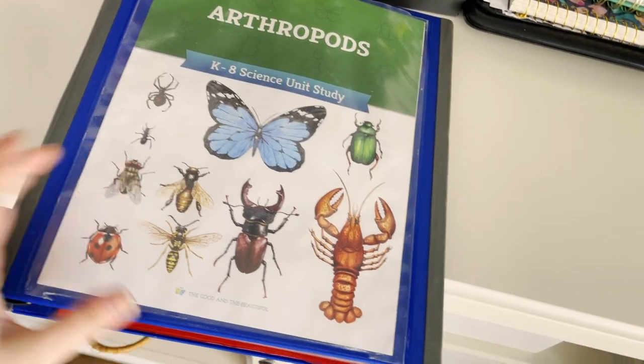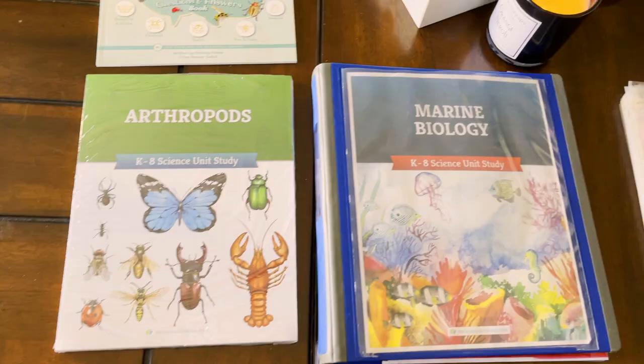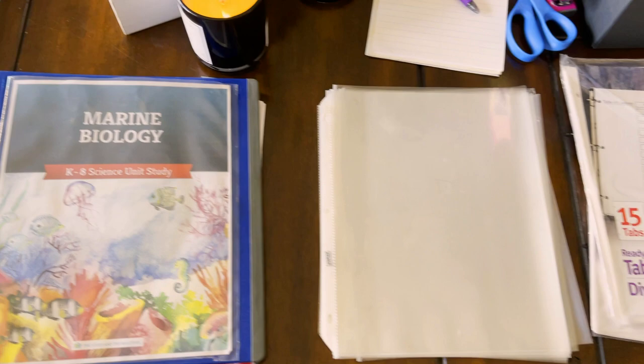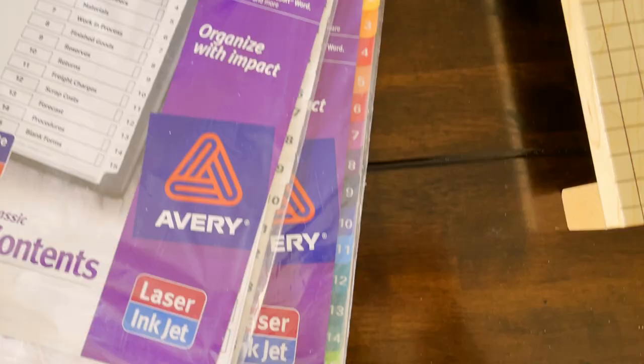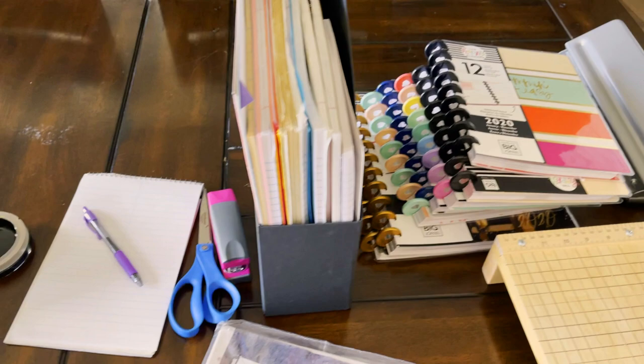It's time to prep another The Good and the Beautiful Science Unit. How can I get it all into this one binder for my three kids, and how can I do it as quickly as possible? Mama only has so much time. I love to organize things and prep for efficiency so that when it is time to teach, everything is ready to go and I don't have to think about it. Doesn't that bring us all just a little bit more peace?